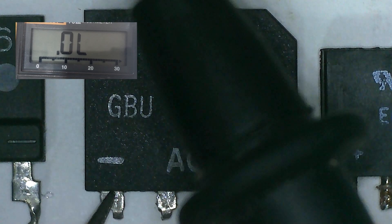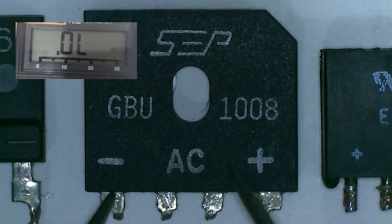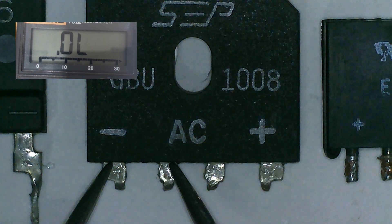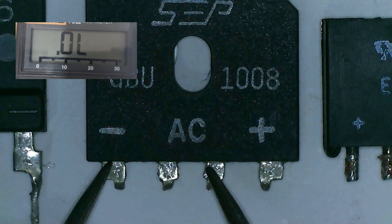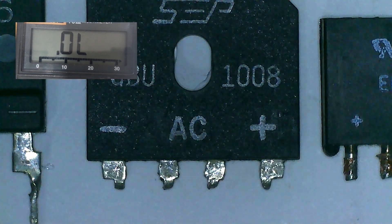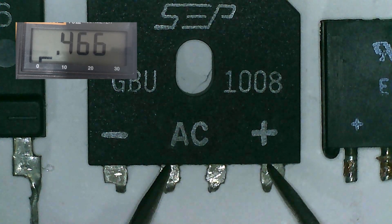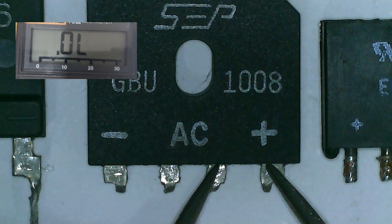Same procedure: red probe to negative pin and black probe on AC, and we have 0.4. Transfer to another AC pin and we have 0.4. So far it shows it is good. Now black probe on negative and red probe on AC — we have OL. Transfer to another AC pin and we have OL. So far so good. Now black probe to the positive pin and red probe on AC — we have 0.4 voltage drop. Transfer to another AC pin and we have 0.4. Reverse the probes, we have OL.